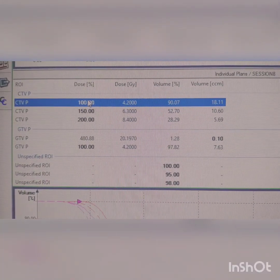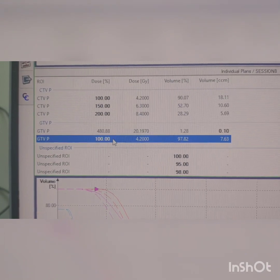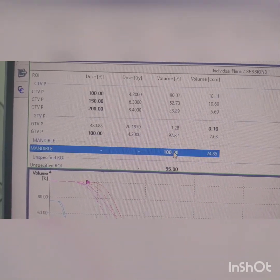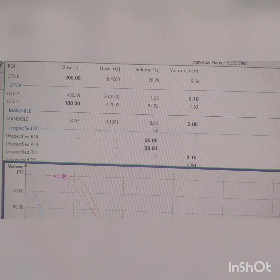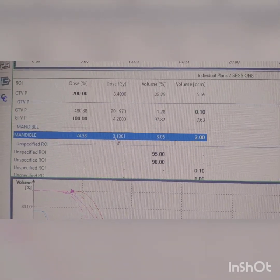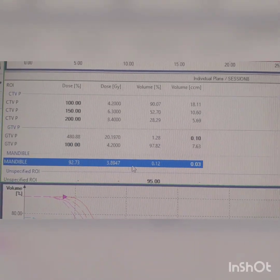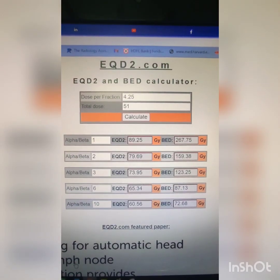Here it is slightly higher and I am accepting that because the GTV coverage is maintained. The GTV coverage shows 100% dose covering 97% of the volume. We also have to check the mandible dose — specifically the max dose to 2 cc of the mandible, which is getting 3.1 Gray. During CT scanning we will put wax blocks, and during treatment we will put lead blocks between the lip and the gingiva.